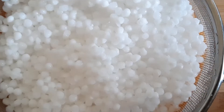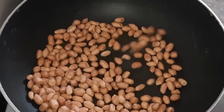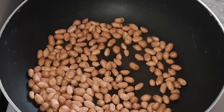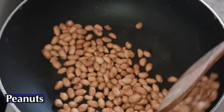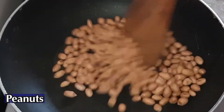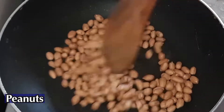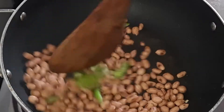You have to put it in the pan. 5 minutes left. Now I am done with the pan. We are going to dry roast in the same way.